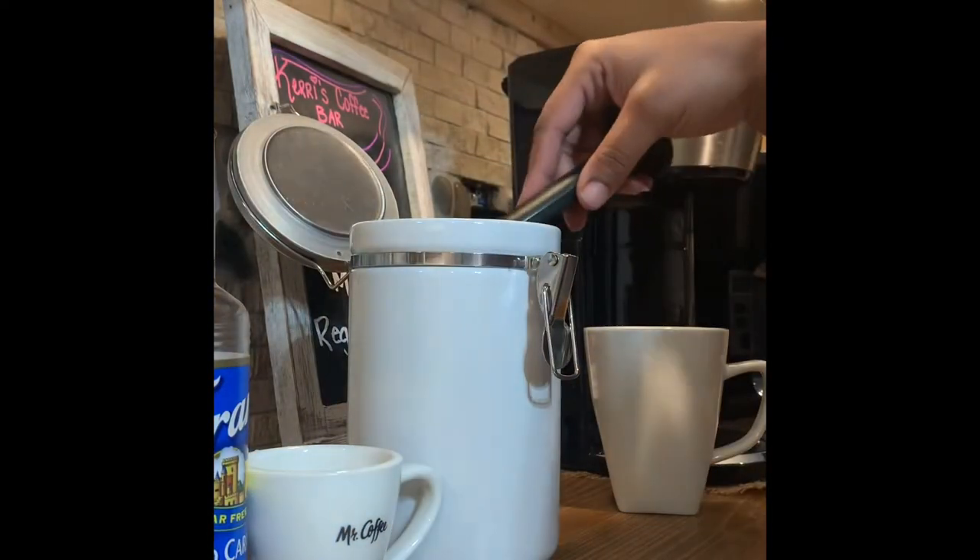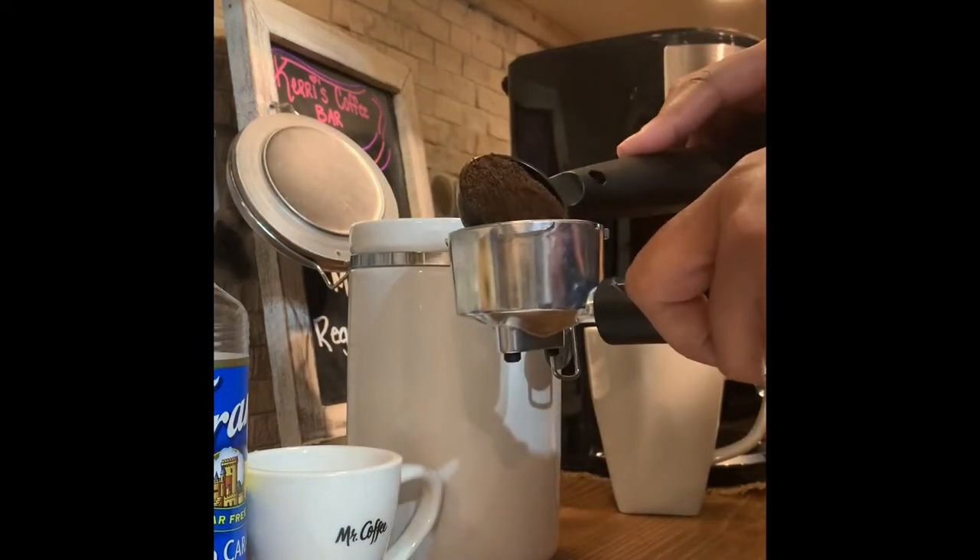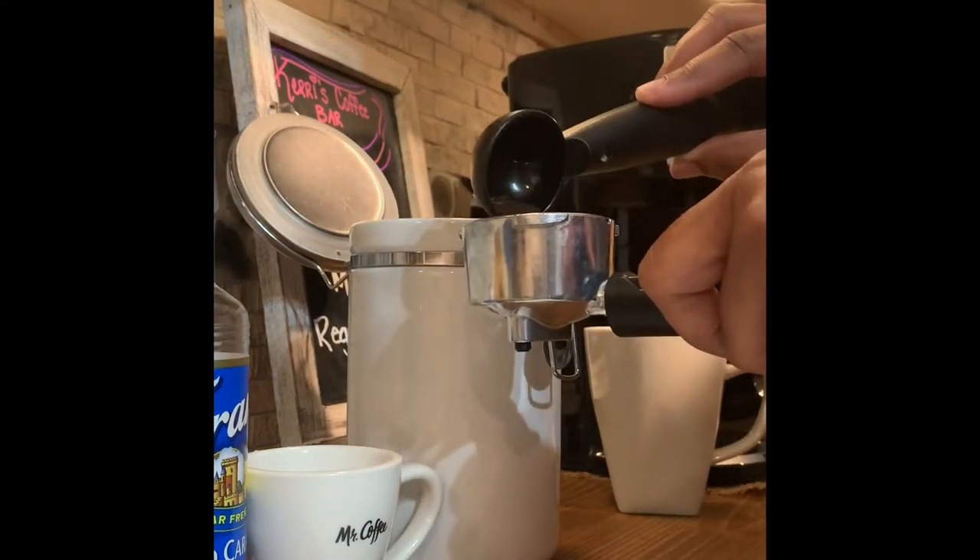Depending on how much coffee you want, you're going to put it in your maker here, or drainer.